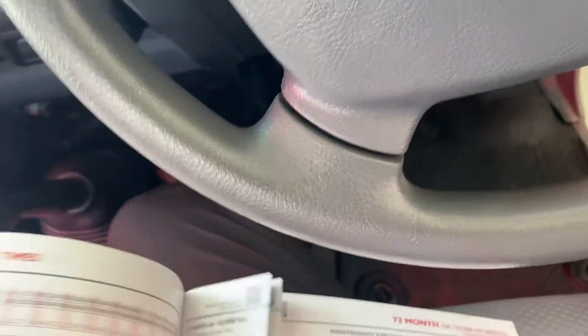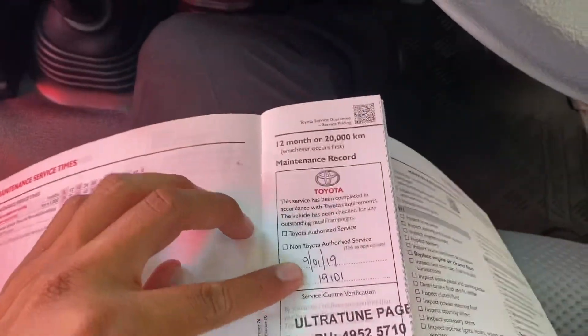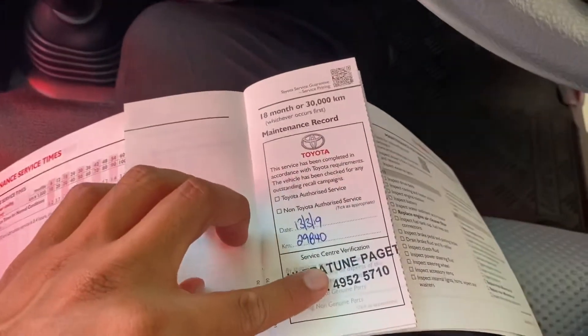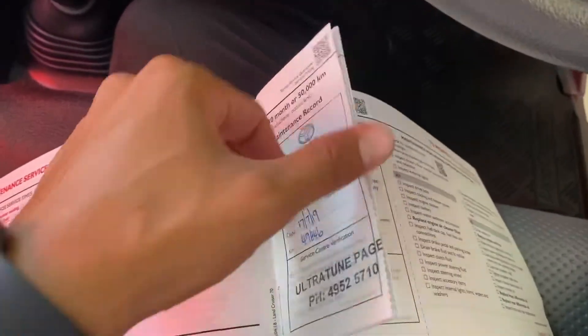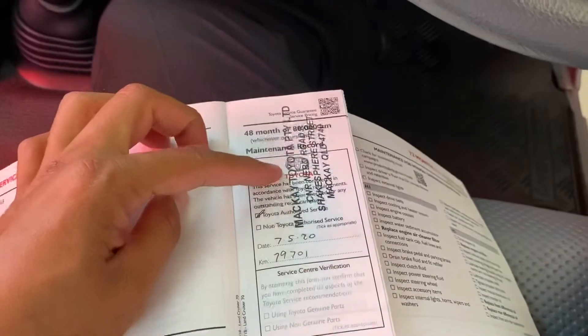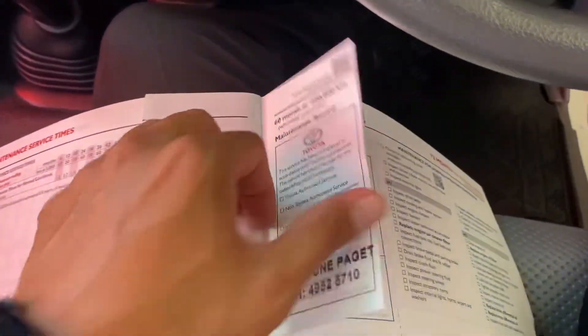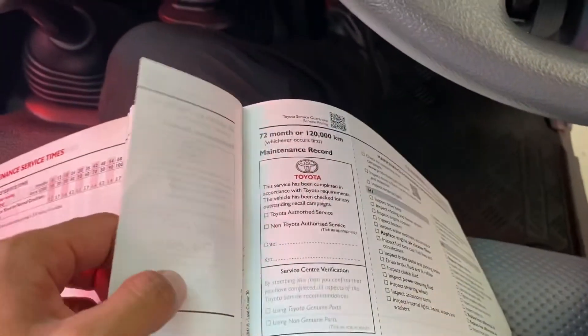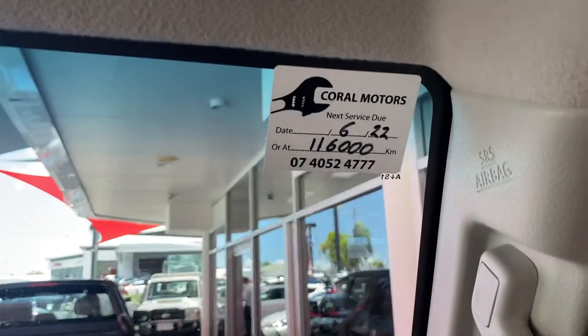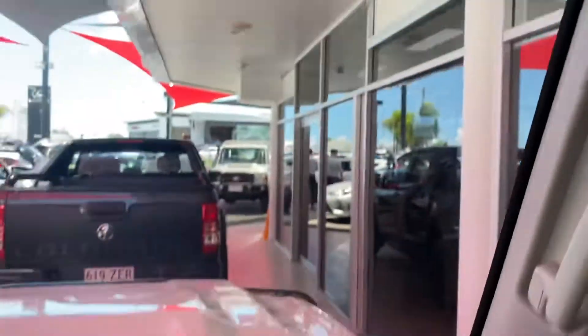The service history I can show you: 10,000 done, 20,000 done, 30,000 done, 40,000, 50,000, 60,000, 70,000, 80,000, 90,000, and 100,000 — all done. And one more: the 110,000 service was done at 106,000 kilometres. So your next service is due at 116,000, which is stamped there in the book. Full service history confirmed.